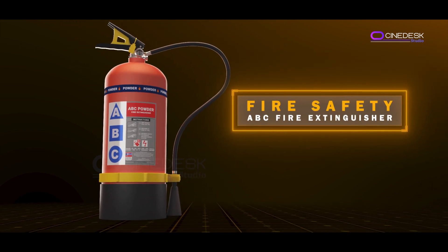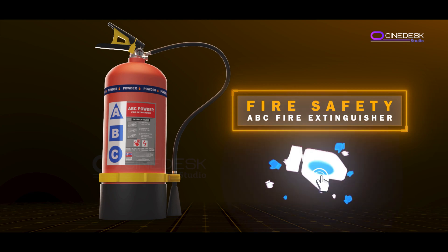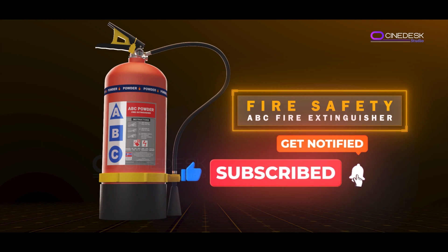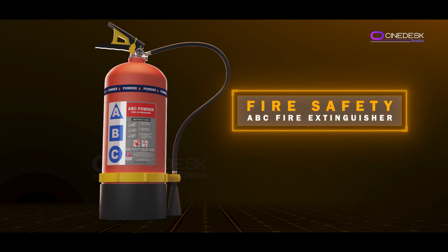That's a quick look at the ABC fire extinguisher and how it works. It's an essential tool for fire safety, and understanding its operation can help you be prepared in an emergency. Thanks for watching! If you found this video helpful, be sure to hit that like button, subscribe for more safety tips, and ring the bell so you never miss an update. Stay safe!